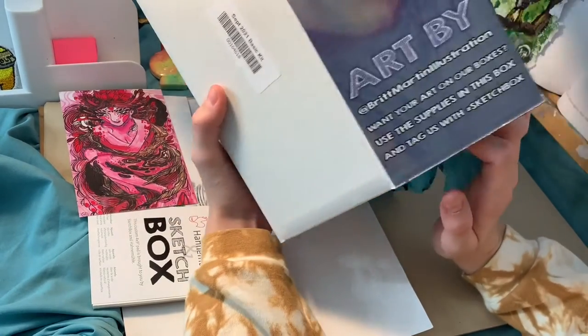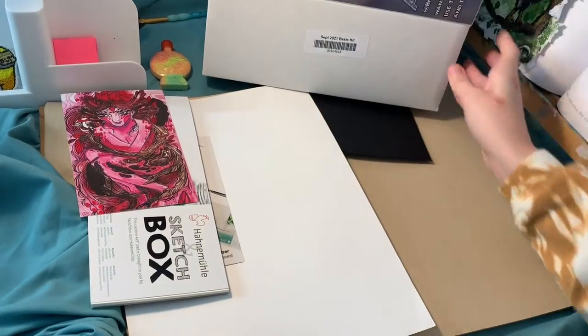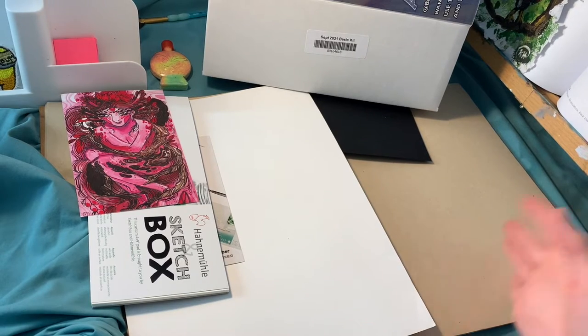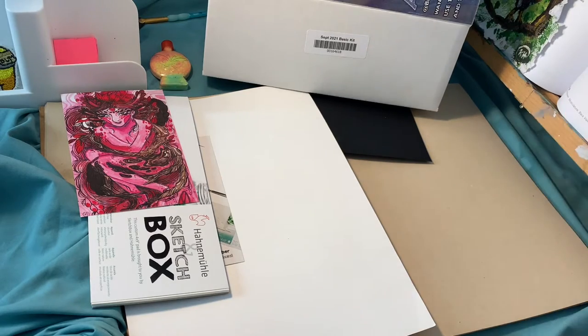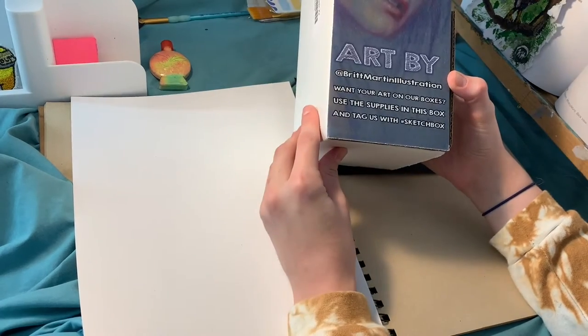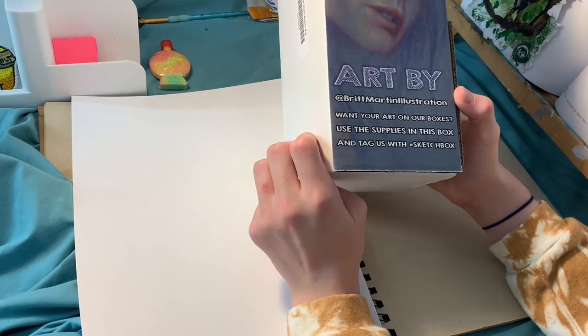This is the basic version of this kit and it's from September 2021. The reason that it's from September 2021 is because I got extra ones that came in for the holidays. I got a couple boxes for Christmas and then I'm going to be getting one a month from then on. Also an interesting note is that each Sketchbox comes with a featured artist and this month is by Britt Martin Illustration.